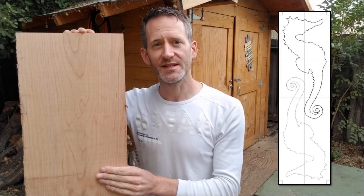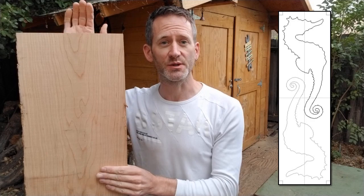This piece of stock is too short to simply cut it in half and carve each side of the seahorse out of one half, but with some smart nesting I can fit both sides of the seahorse on this whole piece of stock.